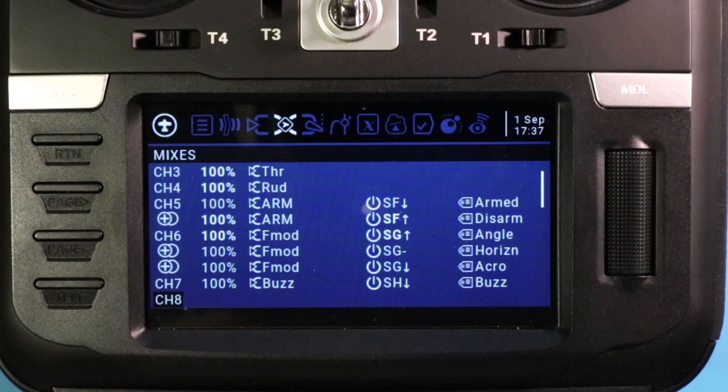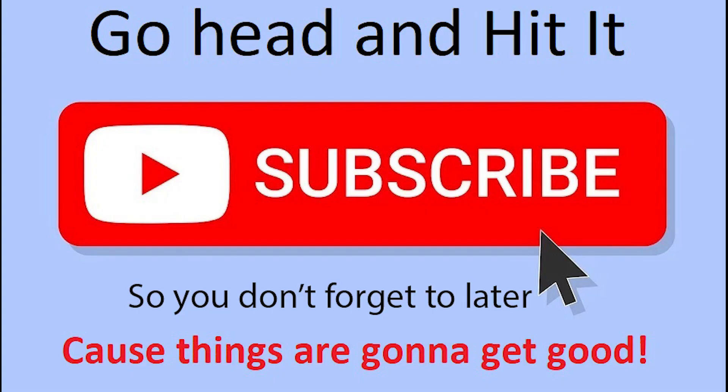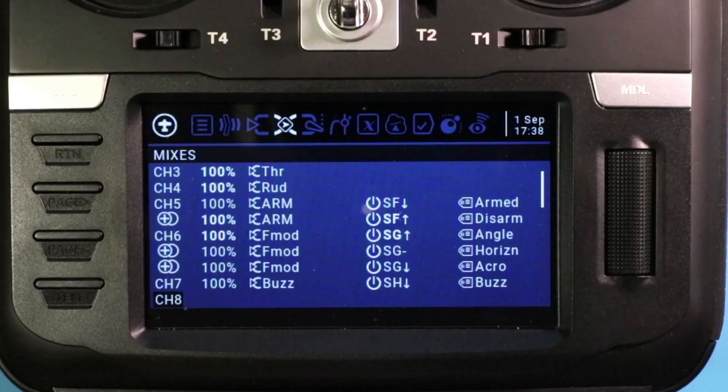There's a link in the description to get you there easily. In video 3, we're going to take it up another notch and add voice cues to all of these items. When you're flying — particularly when you're new — it could be an absolute lifesaver to have a voice call out the switch position you're in. For example, if you're flying in horizon mode and get in trouble and want to flip to angle mode, what happens if you flip the switch the wrong way and end up in acro mode without knowing it? That's a perfect example of a potential crash situation that didn't have to occur.